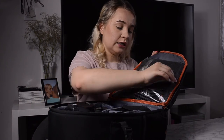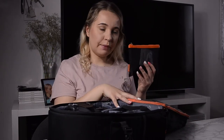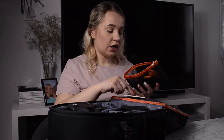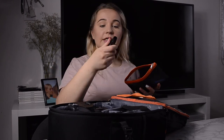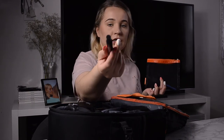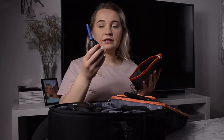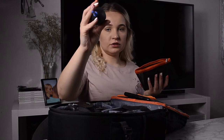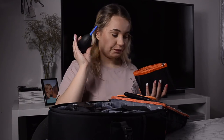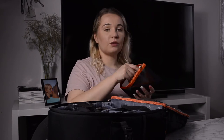Moving to the next pocket — this is my cleaning kit, which actually came with the bag. I have lens cleaning tissues, a cleaning cloth, a pen with a small brush on one end, and an air blower for dust. The blower shoots out air to clean your equipment. It all came with the camera bag.